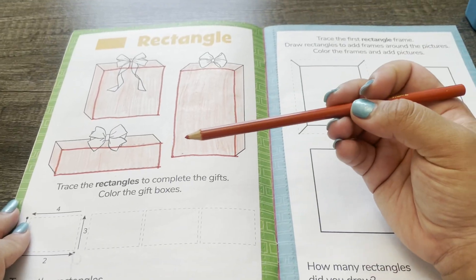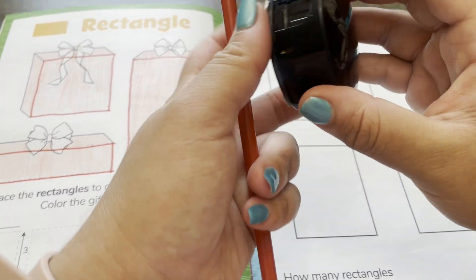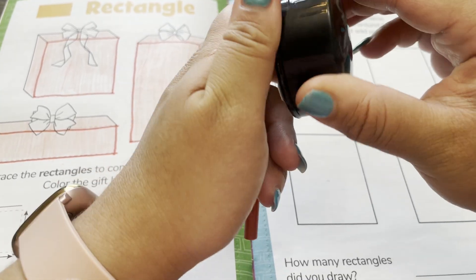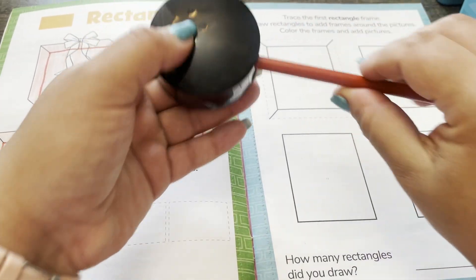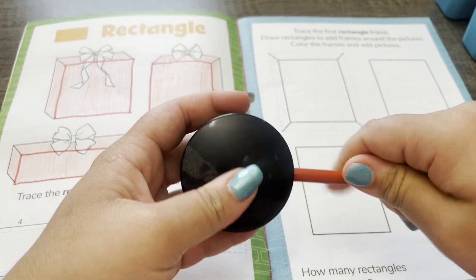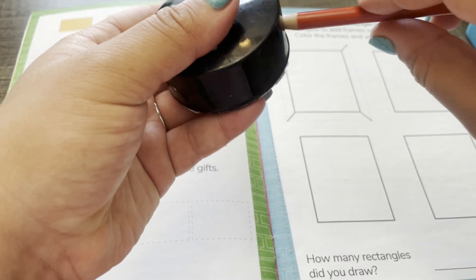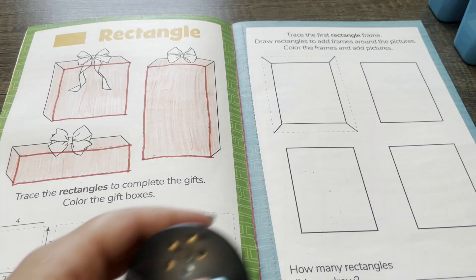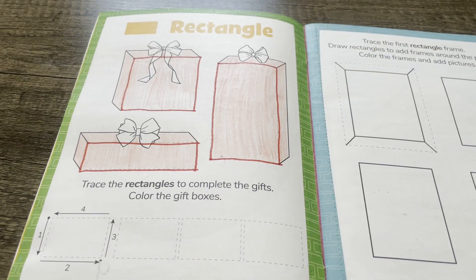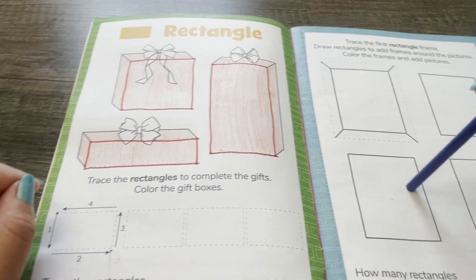Wow, that was a lot of coloring. I'm going to sharpen my pencil. Now I'm going to color the bows on the boxes blue.